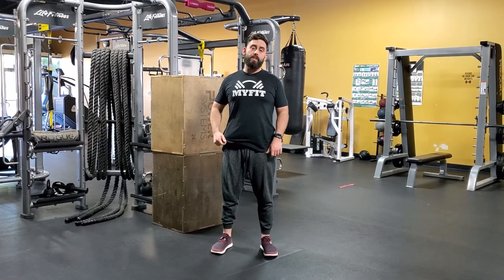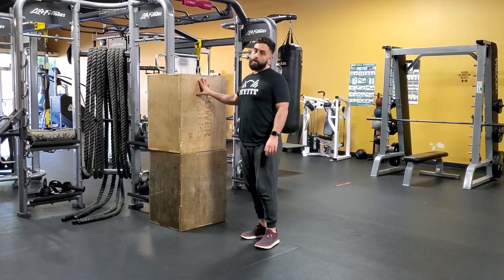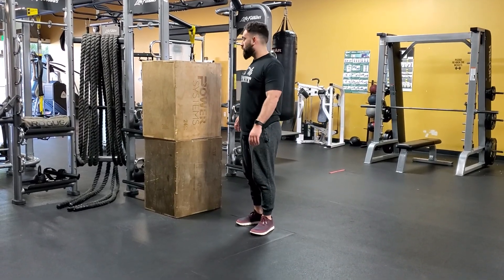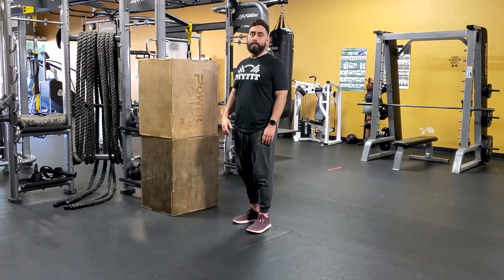Alright, this is an advanced one guys. To make the wall in your house a little more interesting, we're going to perform a squat while facing that wall. This will also be good for your children that are acting up.